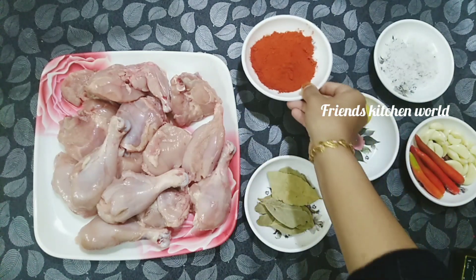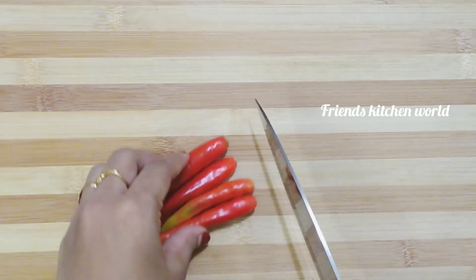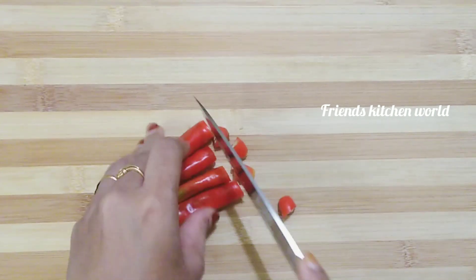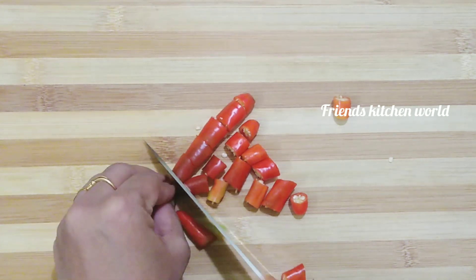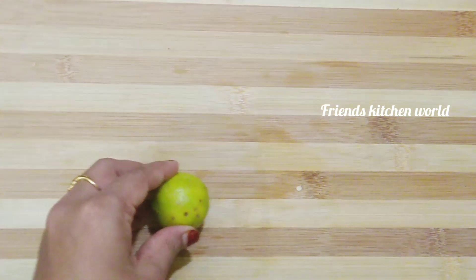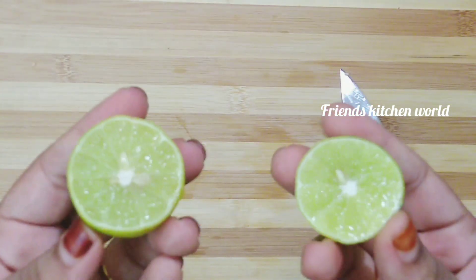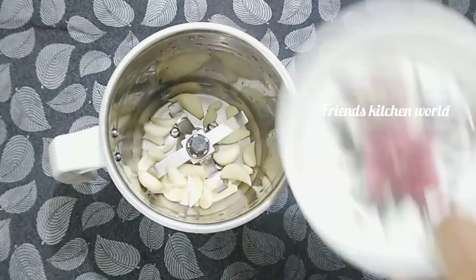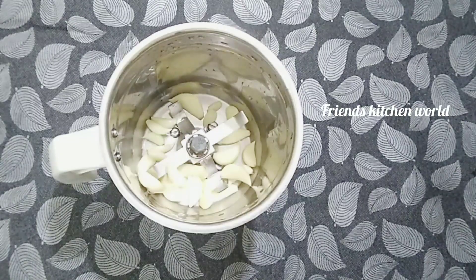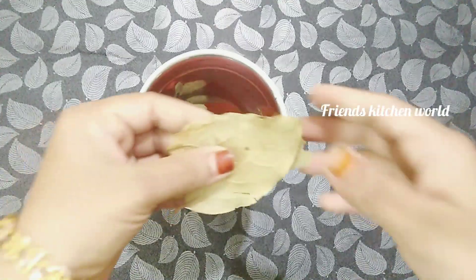I am going to make a curry chicken ready for this. Cut the bread to the top. I am going to add a red color. Half lemon. Put the chicken in a jar and mix it up, put in the paprika powder, and get the bay leaf.